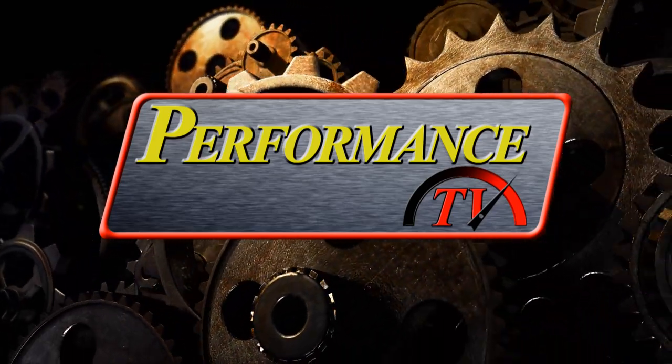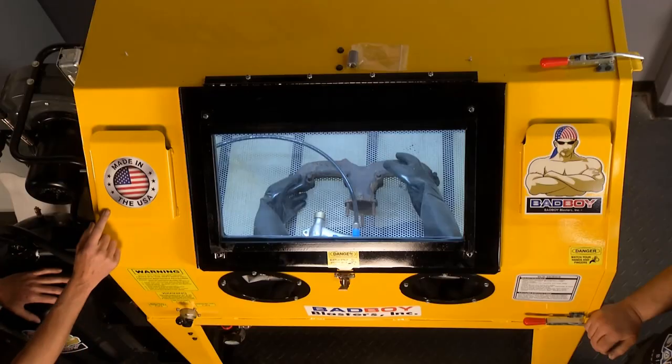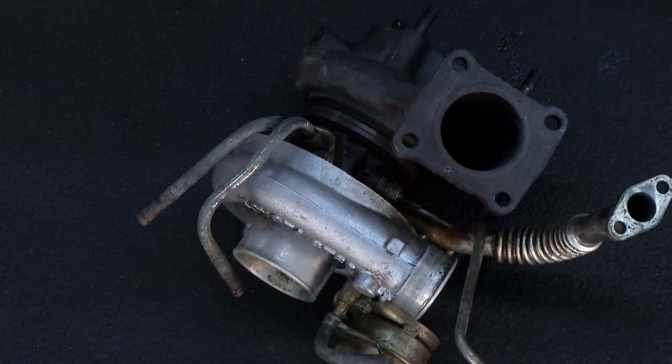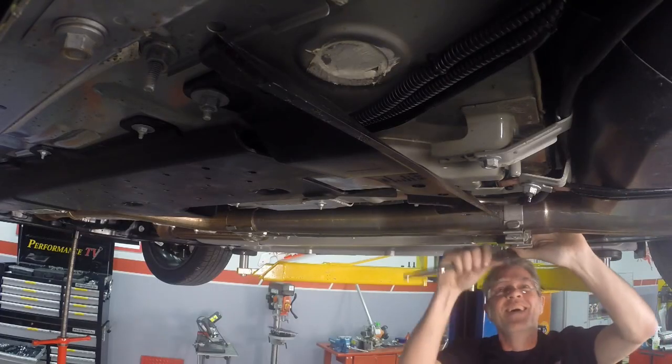On today's episode of Performance TV, Kathy shows us a safe way to de-rust our radiators. Dave shows us a company blasting their way into your shops and garages. Tommy stops by to show us how to keep our turbos running, and we add some killer sound to our Mustang with Borla for that deep sound all car guys and gals love.